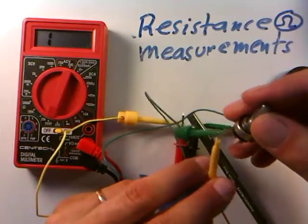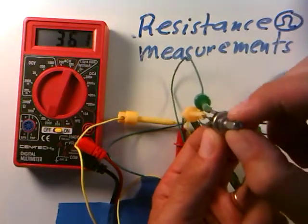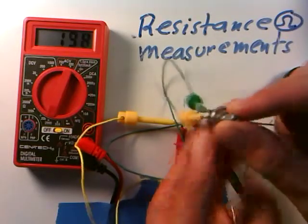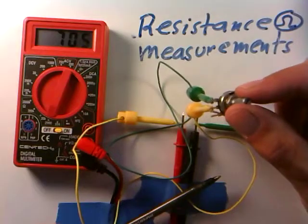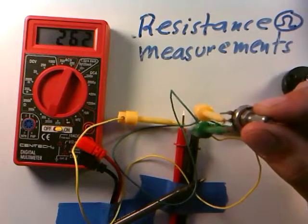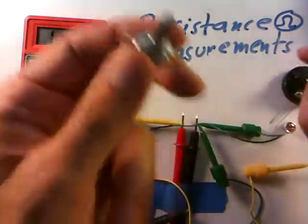But if I move one lead to the middle connection and keep one on an outer lead, now if I turn the knob the resistance changes. There's down — about 5 ohms. Turn it up — about 300. Down about 125. Turn it back all the way to about 800 or 900 again. The resistance changes as I turn the knob, but not across the outer ones — that's always fixed by design. Only across the inner one and either outer one. So if this is 700 ohms across these two, the other pair gives about 300 ohms, because they always have to sum to the total. The resistance changes with angle.